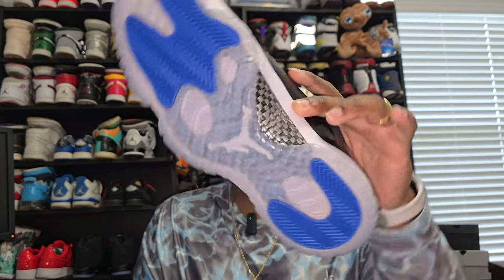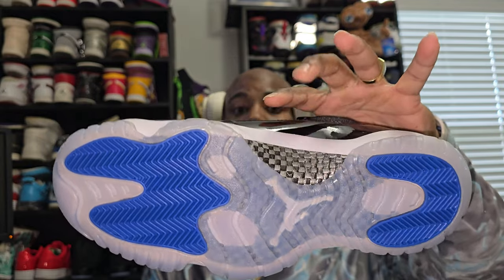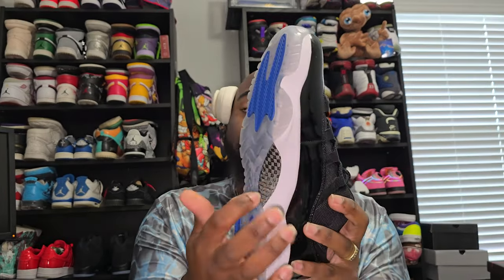This is real carbon fiber — you can hear it. These are my favorite retro 11s. I have these as a low top and I also have the high tops, so I'll eventually do a comparison video so y'all can see how good they look together.